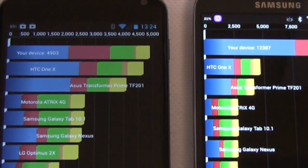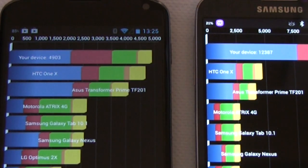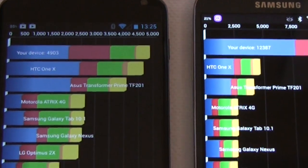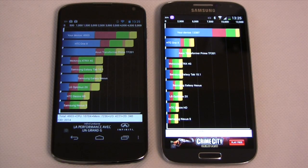So a huge difference there: 4,900 for the Nexus 4 versus 12,387 for the SGS4. Of course, this is not just because of the processor — there can be many other things that decide what the Quadrant score is.